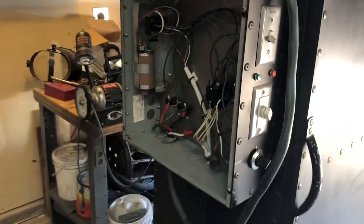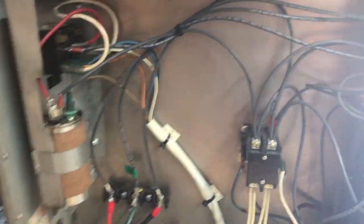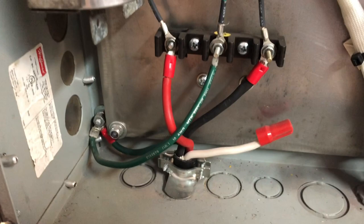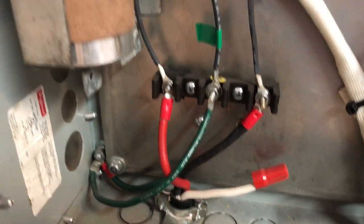Alright, I got the panel off. I'll just kind of pan around in here so you can see everything that's going on. Sorry about the glare. Like I said, he just took the existing stuff out of an oven and just set it up in this box on the side. There is the temperature control in there.